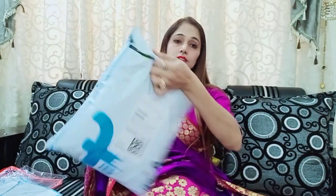The link is in the description box. My channel is Mania Beauty — you can check my thumbnail for this video. So now I am going to unbox this sari.